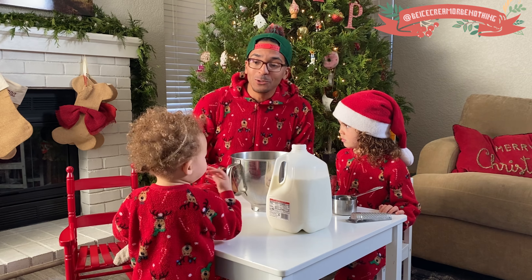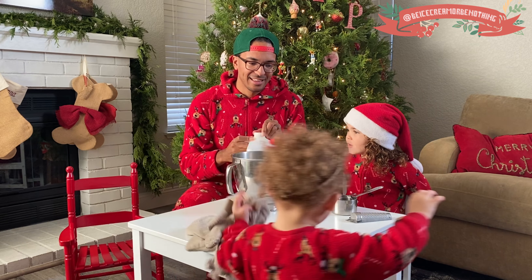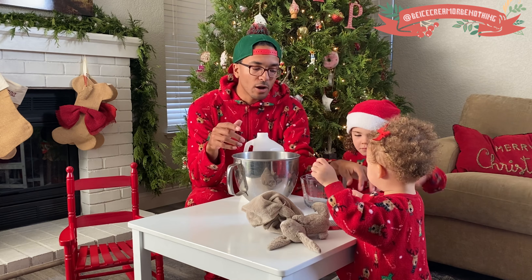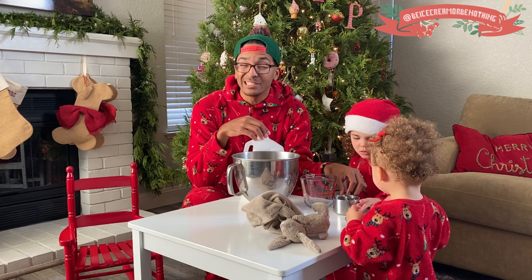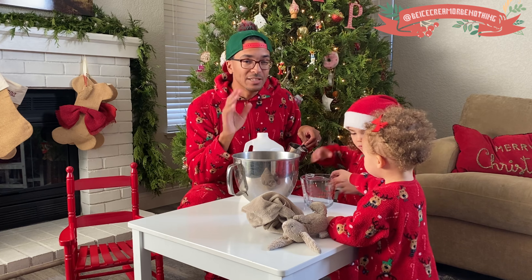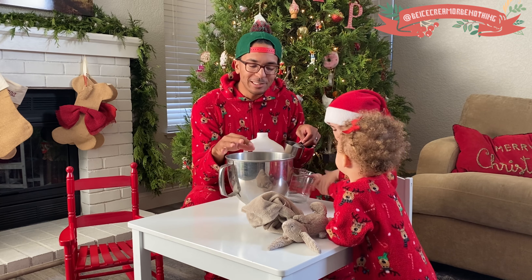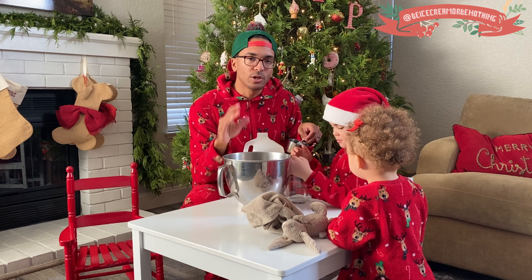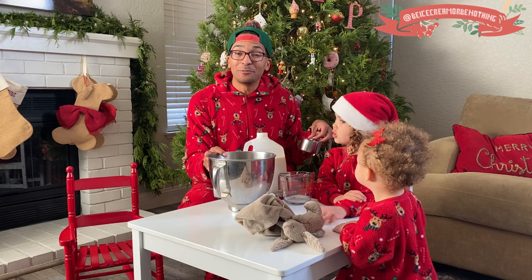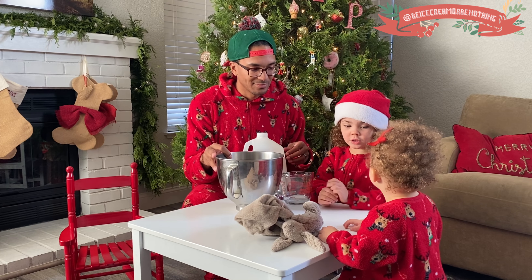Right now, what we're going to use is the eggnog. If you've seen our other recipes, you've noticed that we typically use one cup of whole milk and two cups of heavy cream. Now what we're going to do — we still want to use those three cups of liquids, we're just going to switch it up a little bit. So we're going to do one cup whole milk, one cup heavy cream, and one cup eggnog. We'll see if we can get through this.